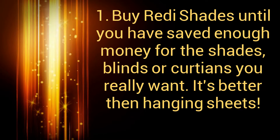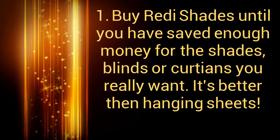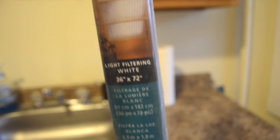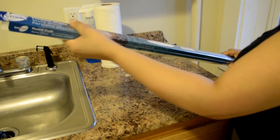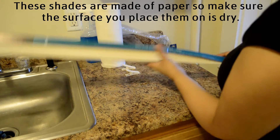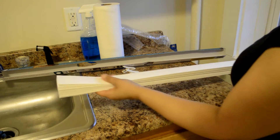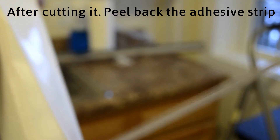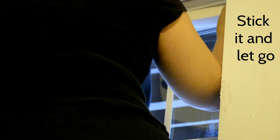Five tips for new renters on a budget. Tip one: buy ready shades until you have saved enough money for the shades, blinds, or curtains you really want — it's better than hanging sheets. These shades are made of paper, so make sure the surface you place them on is dry. Measure and then cut the excess off. After cutting, peel back the adhesive strip, stick it, and let go — no screws or hardware, and it's simple to remove.